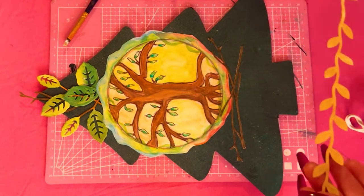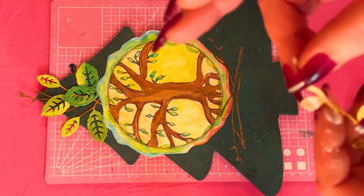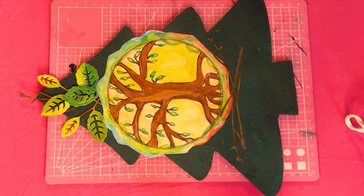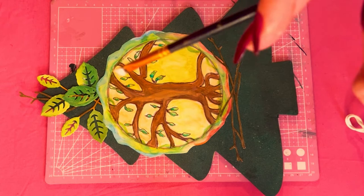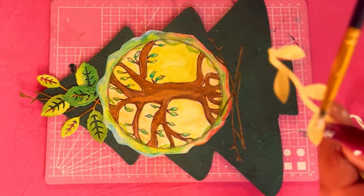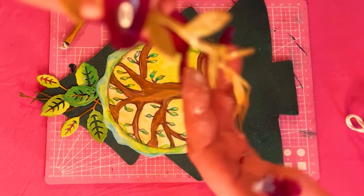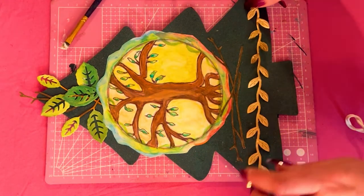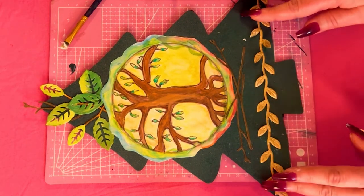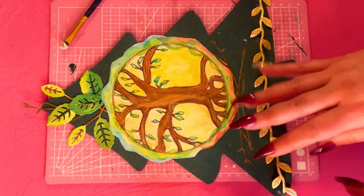Next I'm gonna take this beautiful golden vine and try it with the Mod Podge just to see if it works. It's really messy, getting all over my fingers, and I don't know if it's gonna stick — but we're gonna try. I'm placing it down underneath the branches, but it's really not sticking like I thought. It's kind of messy, but that's okay.